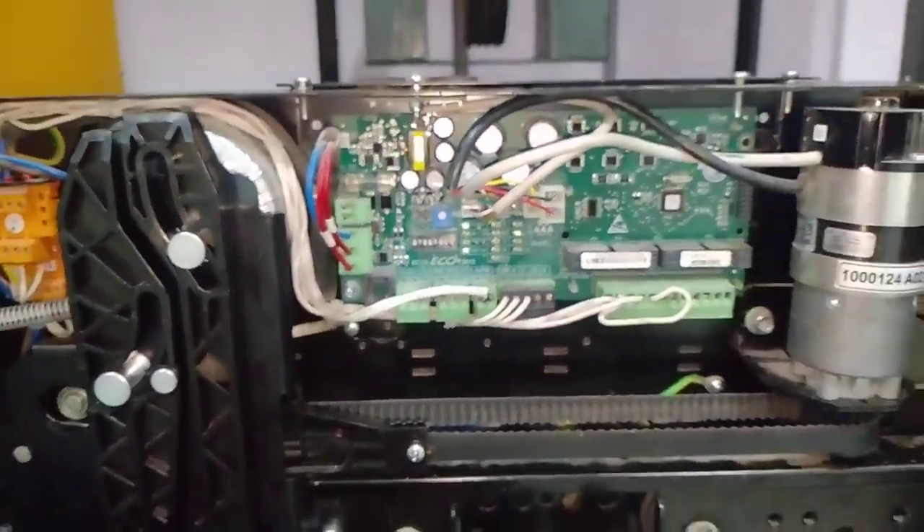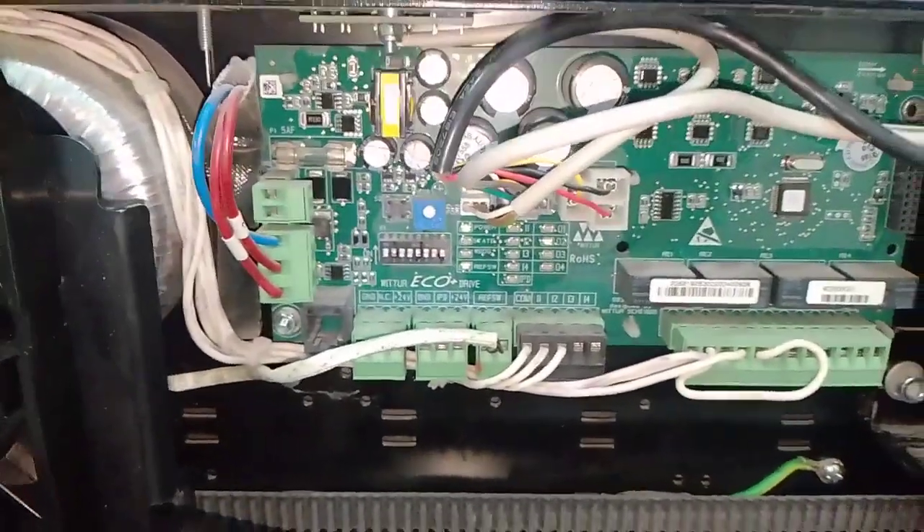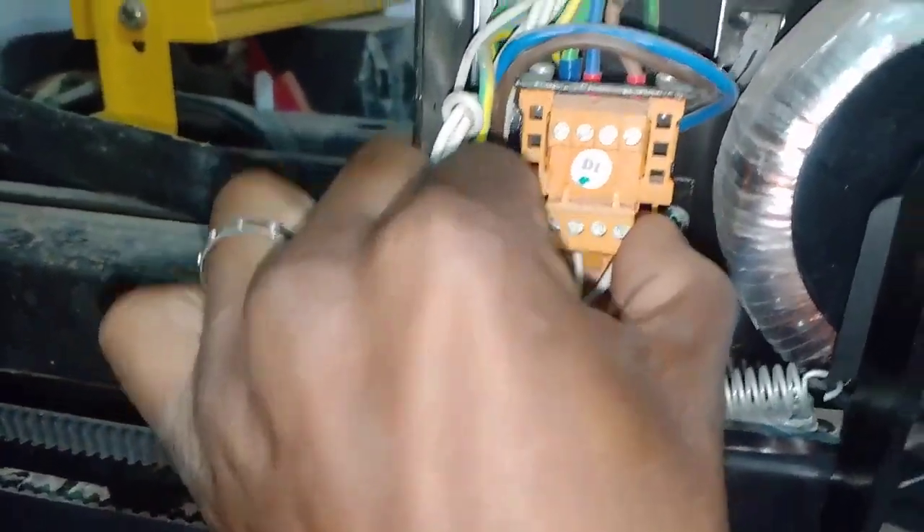How to do the learning with your door drive. First of all, remove the D1 connector.